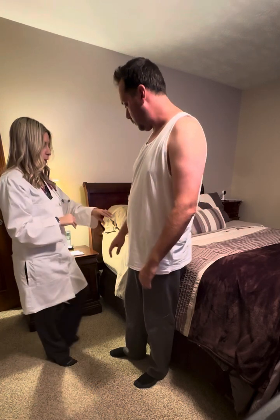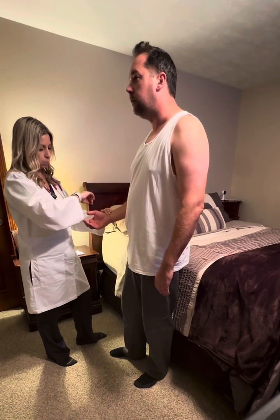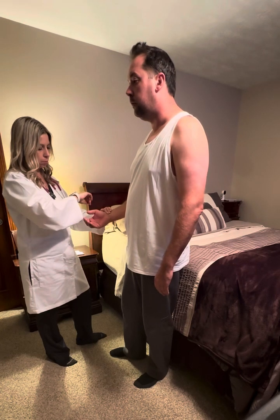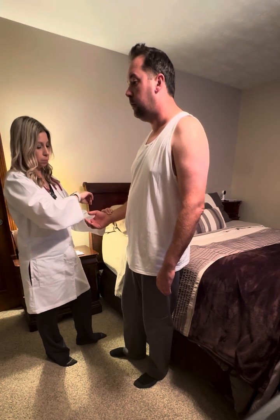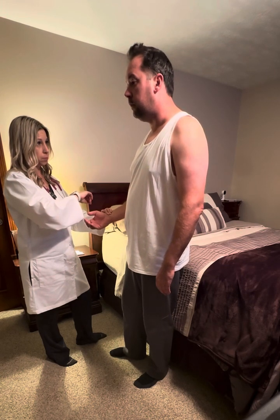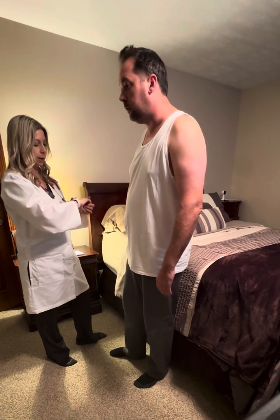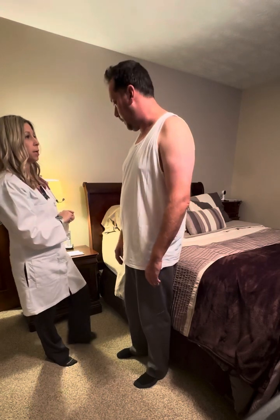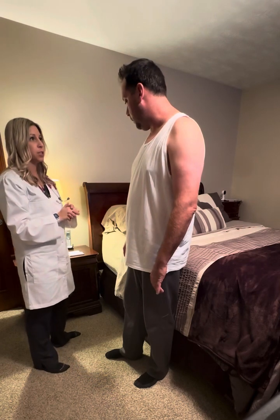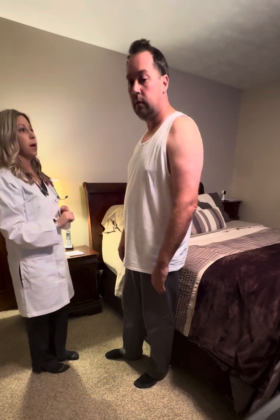The next thing I'm going to do is palpate your pulse — just go ahead and breathe normally while I check. Your pulse is normal, regular rhythm, 80 beats per minute, and your respiratory rate is 20. As I'm standing here, I don't hear any adventitious breath sounds — no wheezing, no rhonchi, no crackles, no stridor or friction rub.